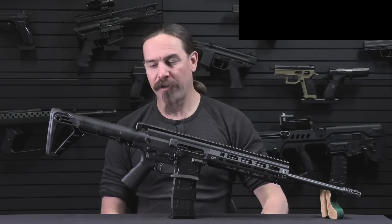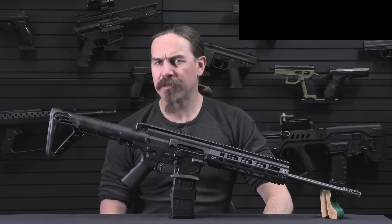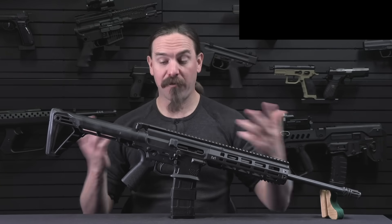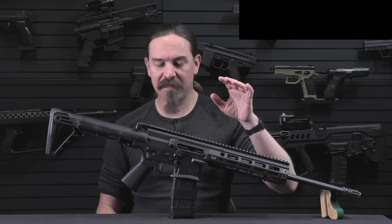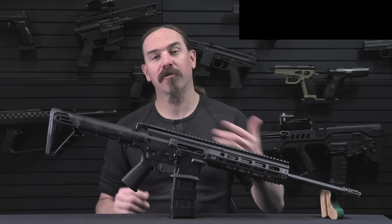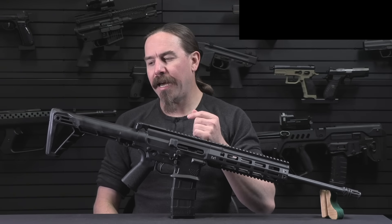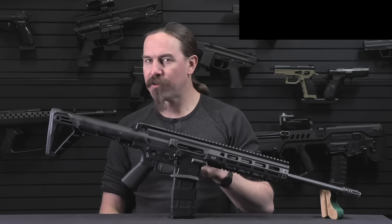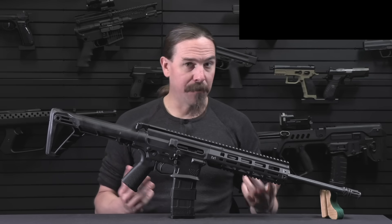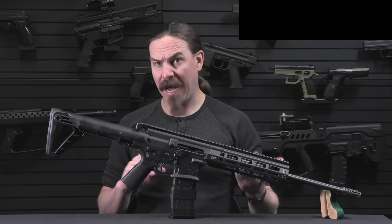This came out of Israel, first developed in 2013. There were a few years of delays, but a couple of years ago it actually became available on the US market. This is a civilian version, made at least for legal purposes here in the United States. It has some pretty substantial differences to the military pattern that its designer, one Amos Golan, created back in Israel.